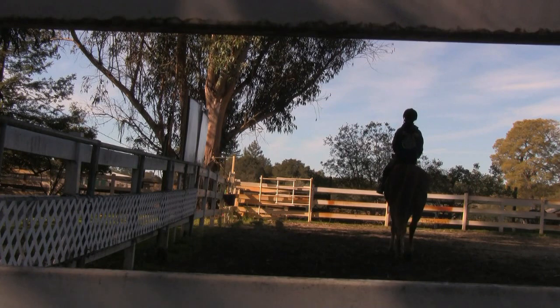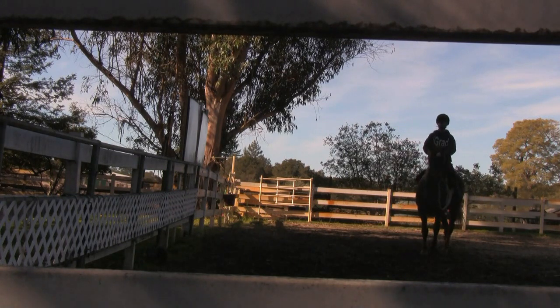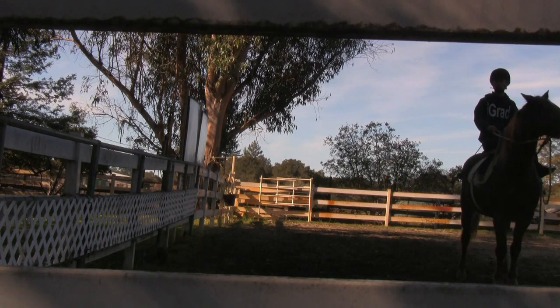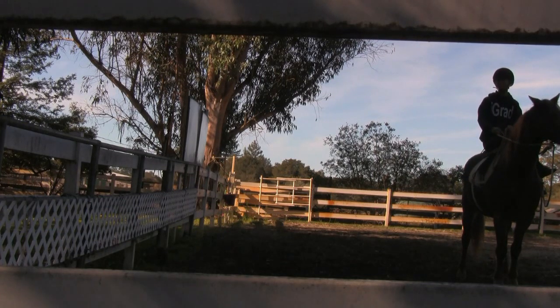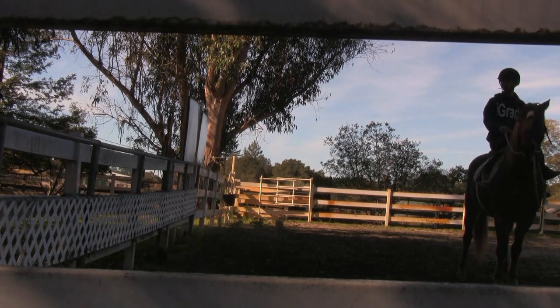That crop is giving her the message we want. Now look to your left — look at her left hip when you want to move around her haunches. Did she stop herself? Yes she did. We're making progress. We're just going to do this for a few minutes. She's watching my little doll move.